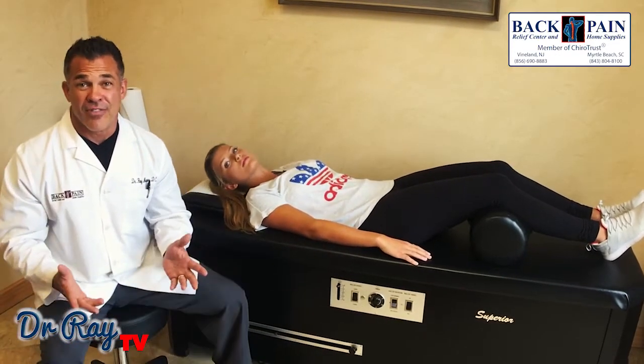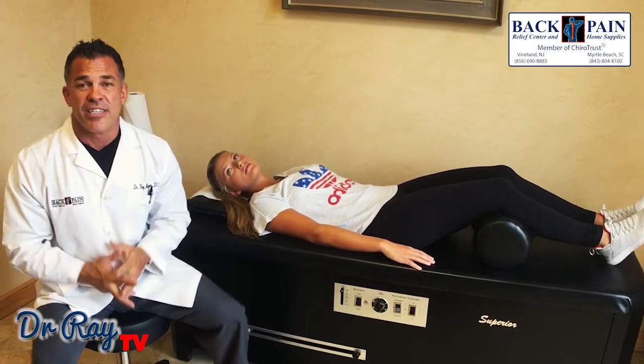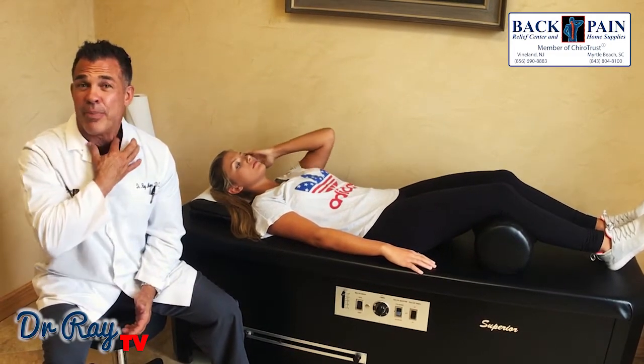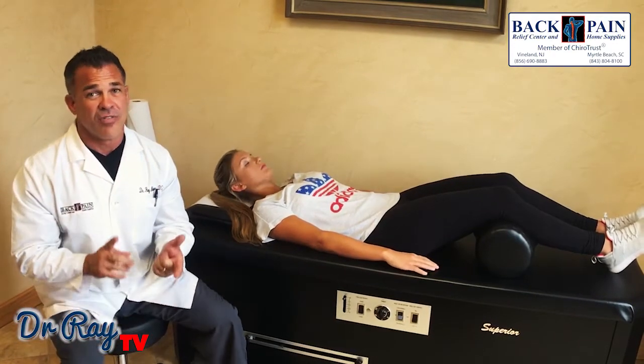If you have any questions, just comment on this video. If you'd like to go to one of our websites — if you're down at Myrtle Beach, it's MyrtleBeachWalkInCairo.com. If you're up in New Jersey, it's BackPainRC.com. You can always visit us on Facebook and on YouTube. Thanks for watching. Have a great day.